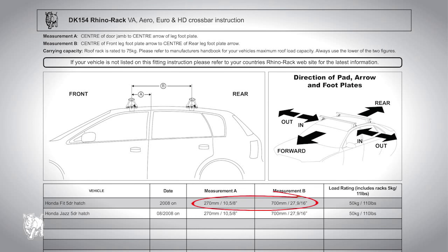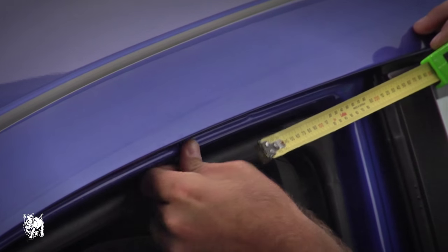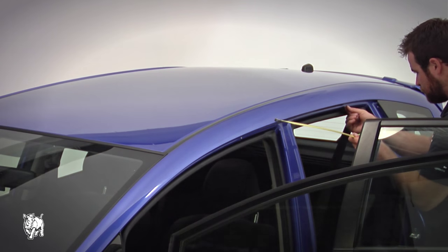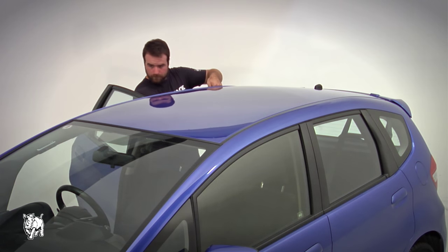Refer to the DK specification sheet for the roof rack position on the vehicle. Open the front door and measure 270 mm from the back door, place an arrow sticker and check the length again. Open the back door and measure 700 mm from the front arrow sticker, place another arrow sticker and check the length again. Continue the same process on the opposing side.